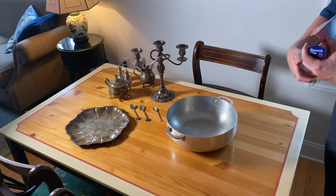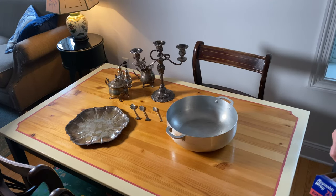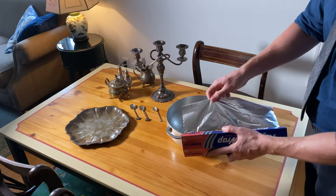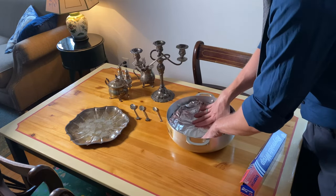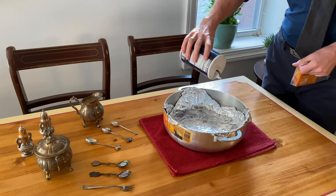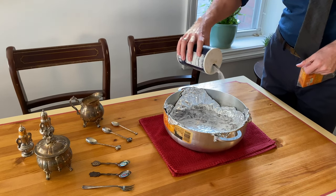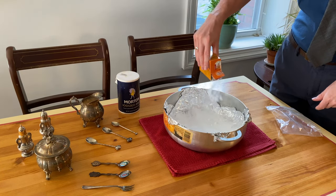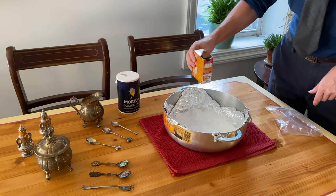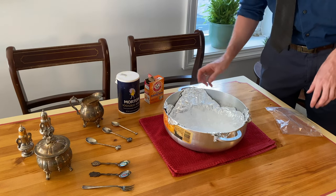To start out I want to grab a large container or bowl and line the bottom of that with some aluminum foil. To that I'm going to be adding in a bit of salt as well as a generous amount of baking soda. Some people like to have an exact ratio of water to baking soda — I just kind of eyeball it and it's always been fine.